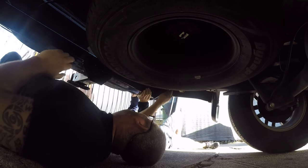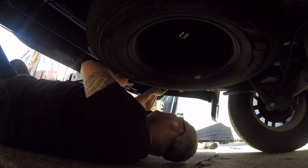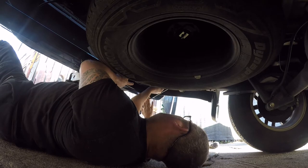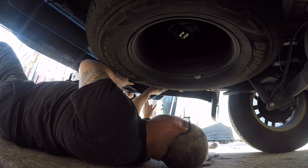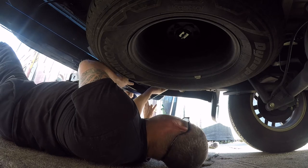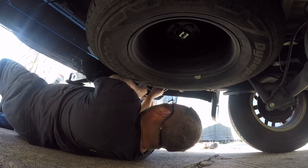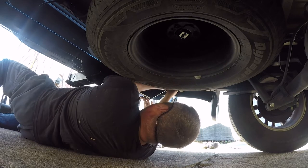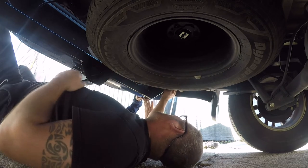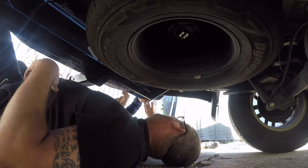Once one bolt is started, you can scoot over and do the other. Thanks, Mike. We've got to line the hole up — I can hardly see it... there it is. You got that? This will free me to focus on this side. I'm going to do this one. If you hand me two more bolts, it'll stay at this point.